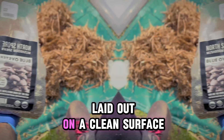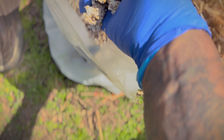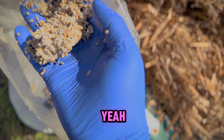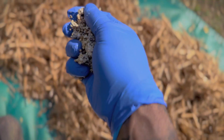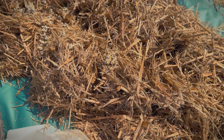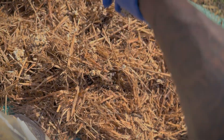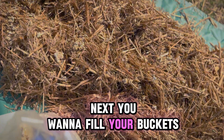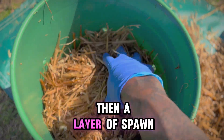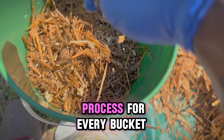Now we have our straw laid out on a clean surface — it's time to add our mushroom spawn. You want to fill your buckets in layers: first a layer of substrate, then a layer of spawn. You definitely want to be intentional when you do this. Repeat this process for every bucket.